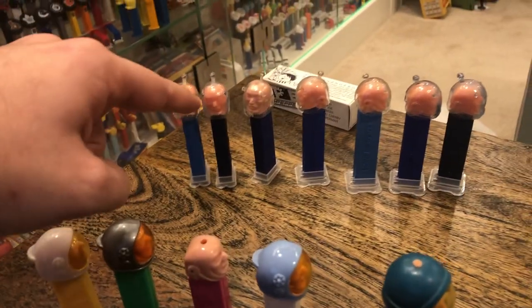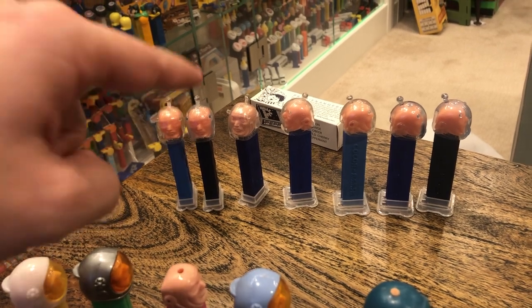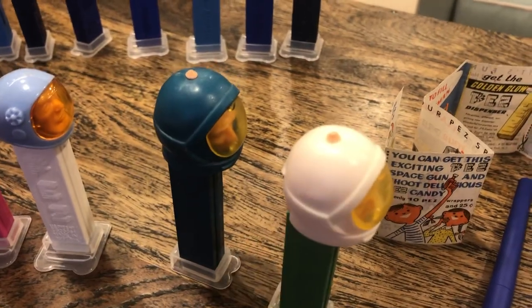So that's Spaceman 1959. You've got Astronaut A from 1962, and Astronaut B from 1977.